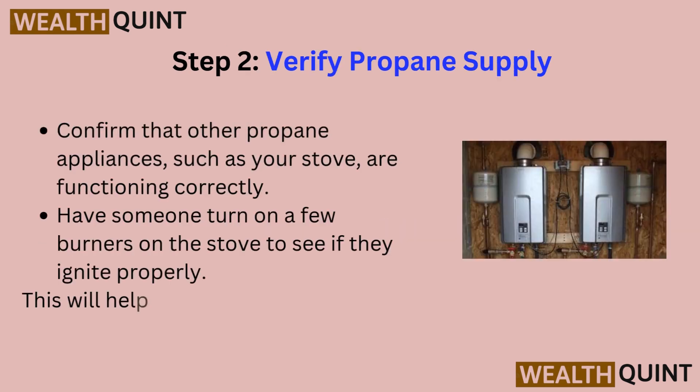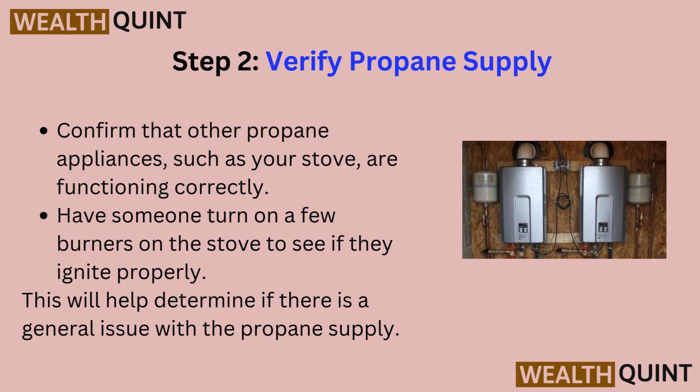Step 2: Verify propane supply. Confirm that other propane appliances, such as your stove, are functioning correctly. Have someone turn on a few burners on the stove to see if they ignite properly. This will help determine if there is a general issue with the propane supply.